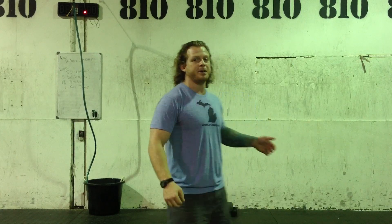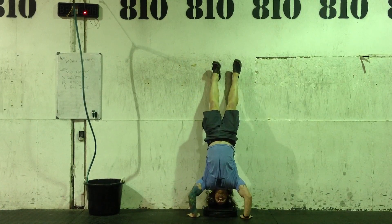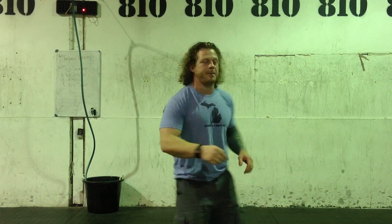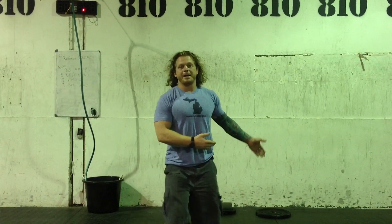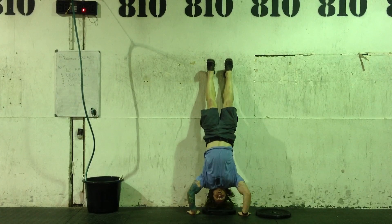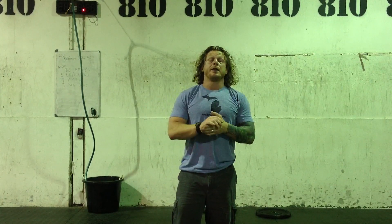I'm going to do 3 handstand push-ups to 2 plates plus an ab mat. 1, 2, 3. Once I want to make this harder, I'll eliminate a plate. So if I complete the 3s at that depth, I'll simply remove a plate and maybe start back over at 1 handstand push-up. There is my new height — now I try to complete 2s before I move on to 3s again. 1, 2. Eventually I'll try to eliminate all the plates so I just have an ab mat.